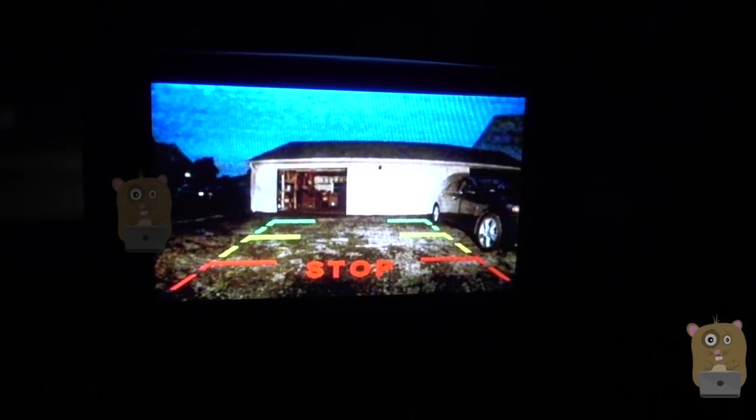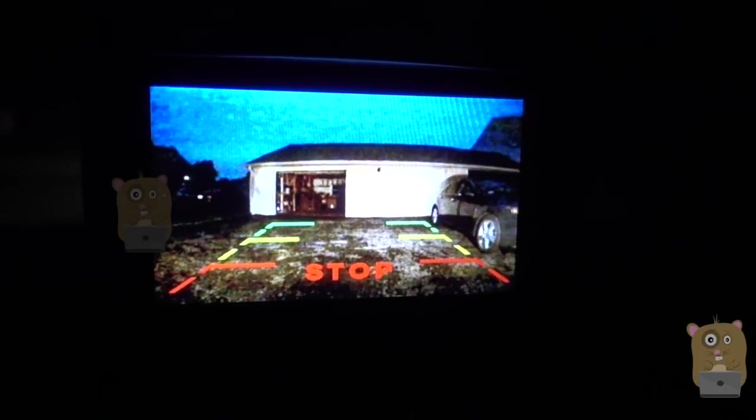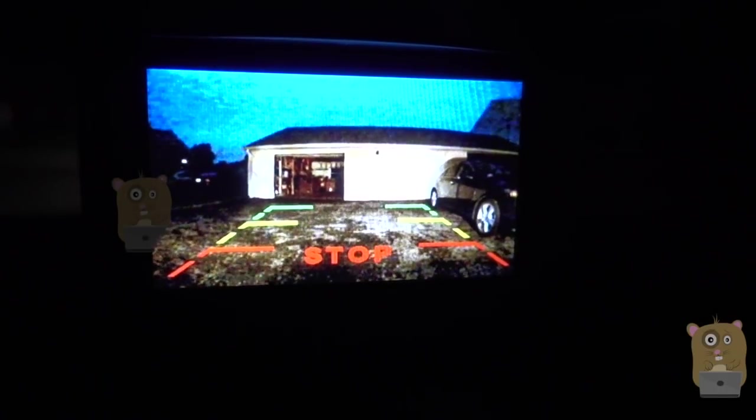Thanks for watching this review of the BossCam K1. If you guys have any questions, comments, or suggestions, feel free to contact me. Thanks for watching. Bye.